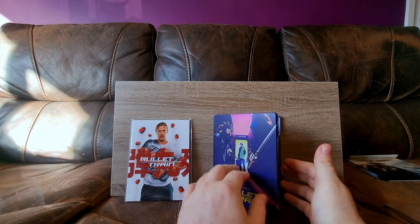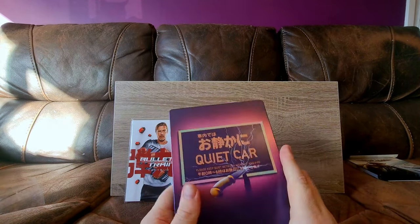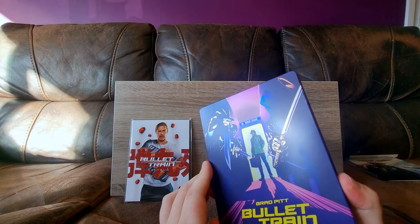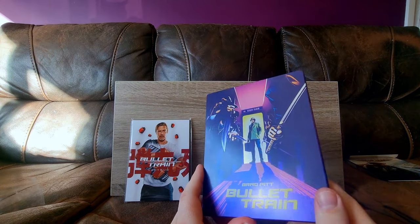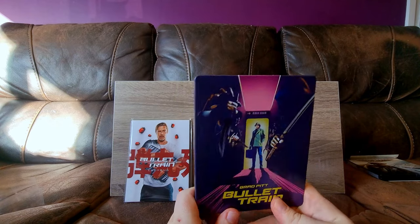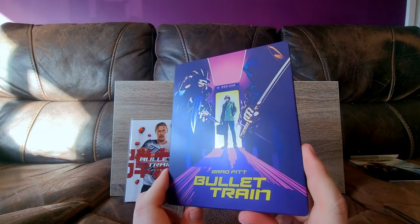Having shown you the steelbook, let's discuss it. Now, I know this is a matte finish steelbook — I knew that already going in. But as far as matte steelbooks go, it's really, really nice. Like, it's surprisingly incredibly nice. The colours are really vibrant. I actually think if it had some spot glossing it would improve it, but as I've said before, not everything needs to be glossed or spot glossed. It's nice, and as far as matte finish steelbooks go, it's incredibly pretty.